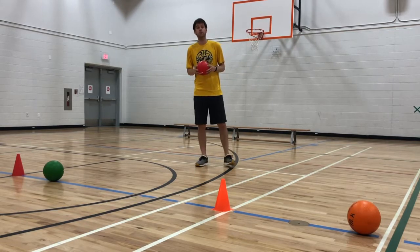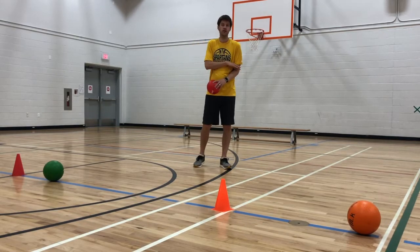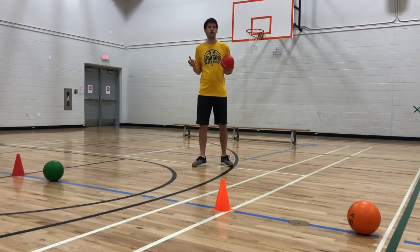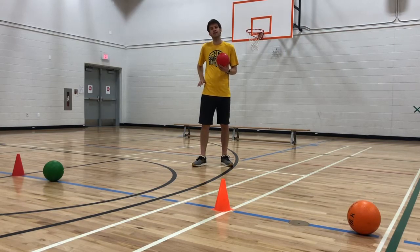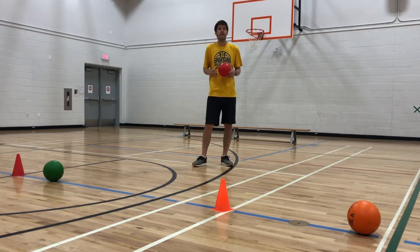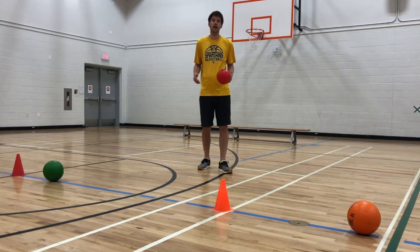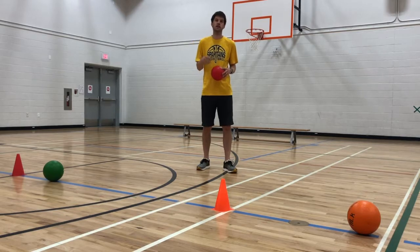When I play dodgeball, I play that hits from the shoulders down are acceptable. Head shots and neck shots don't count. Sometimes I even play below the waist only, depending on the experience and age of participants. This keeps players moving lighter on their feet and avoids accidental contact with the face and neck, which isn't safe and shouldn't be promoted in a phys-ed class.